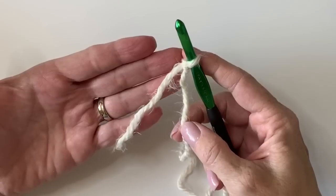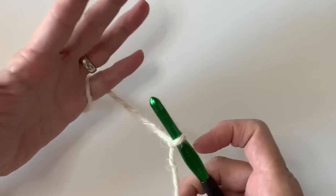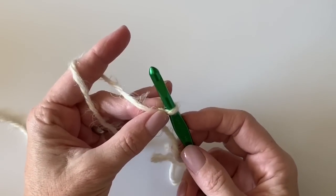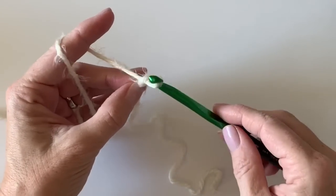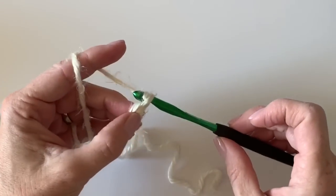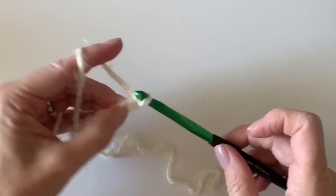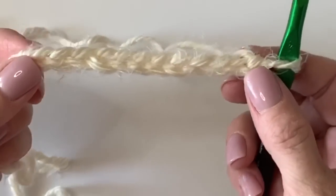Somebody asked me in an earlier video how I thread the yarn around my left hand. I basically put it around my pinky, then around my index finger, and I generally hold the yarn with my first and third fingers. I keep the yarn pretty loose in my hand and move up as the chains grow — the yarn just slides through my hands like that.